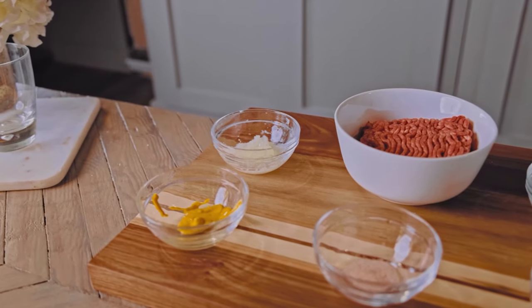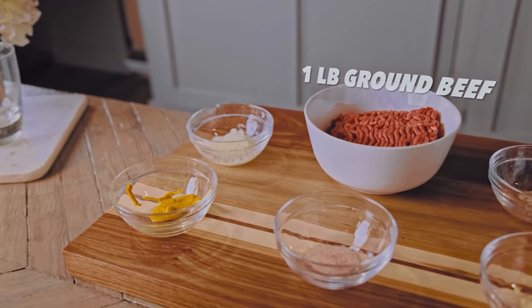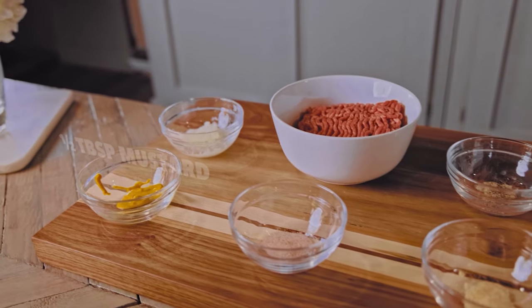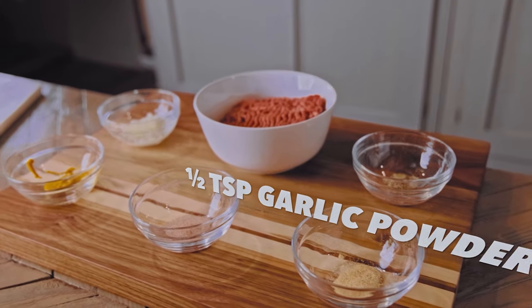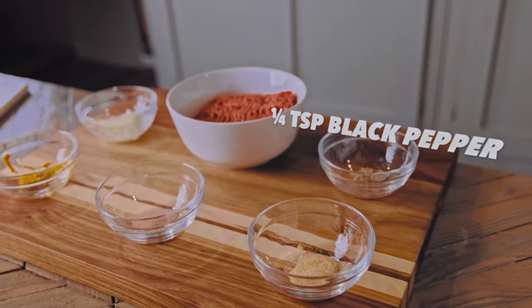To begin these sliders you're going to need 1 pound of ground beef, half an onion grated, half a tablespoon of yellow mustard, half a teaspoon of salt, half a teaspoon of garlic powder, and a quarter teaspoon of black pepper.